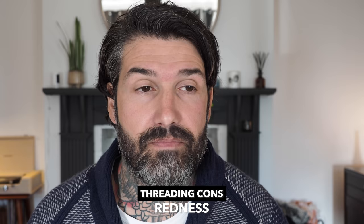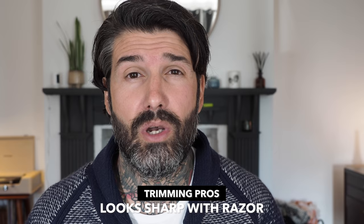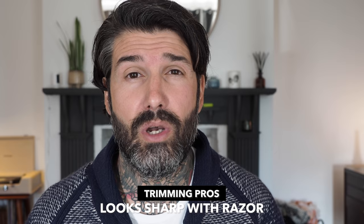With shaving, if you're only using a trimmer it's still going to look untidy. If you then shave with a razor it's going to look a lot sharper, so it looks good. However, if you're like me you'll have to do it pretty much every day or every other day, since my beard grows quite quickly. All in all, for me I would prefer threading. I don't know about you guys, but you can let me know in the comments.